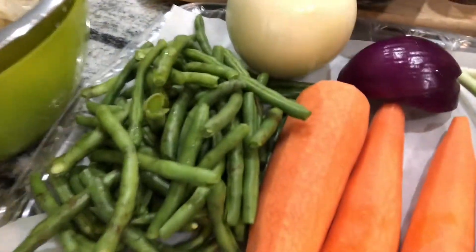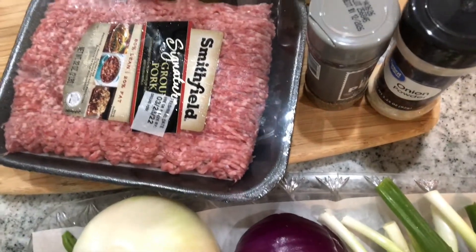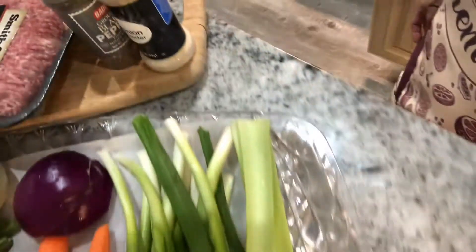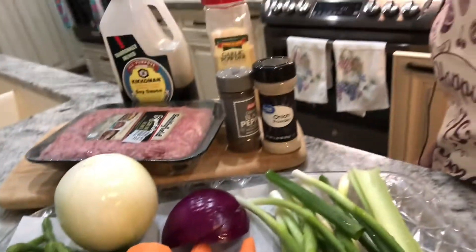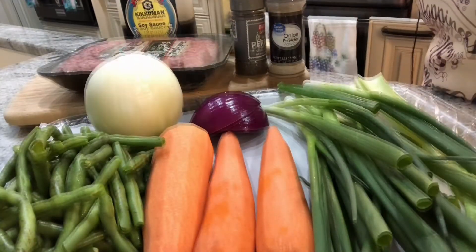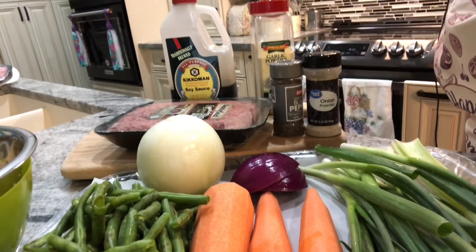Our ingredients for today: bean sprouts, green beans, carrots, spring onions, a little bit of celery — two sticks of celery — white onions and red onions, and two pounds of ground pork, or you can add more if you want. Also black pepper, onion powder, garlic, and soy sauce, or you can add a little bit of salt if you want.